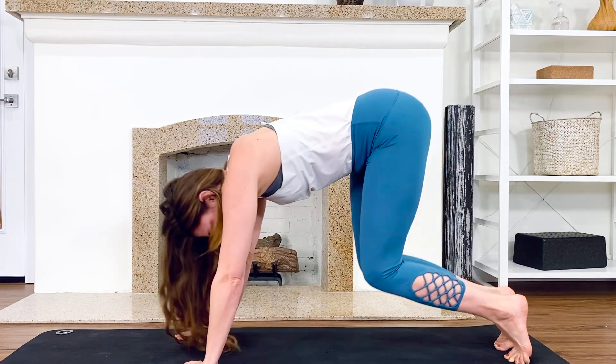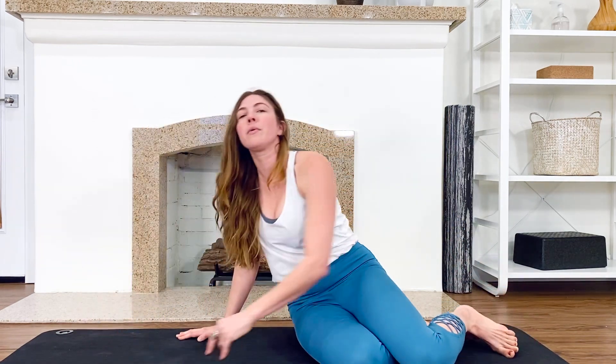Bend your knees and come all the way down. You could rest in a child's pose here, do a little side stretch or arm swing — whatever feels good to you to balance out. You could also walk your hands up and come to standing, go get a snack, whatever you need. I'm Nicole Watkins teaching for Kairos Studios — we hope you stay strong, stay healthy, and stay home.